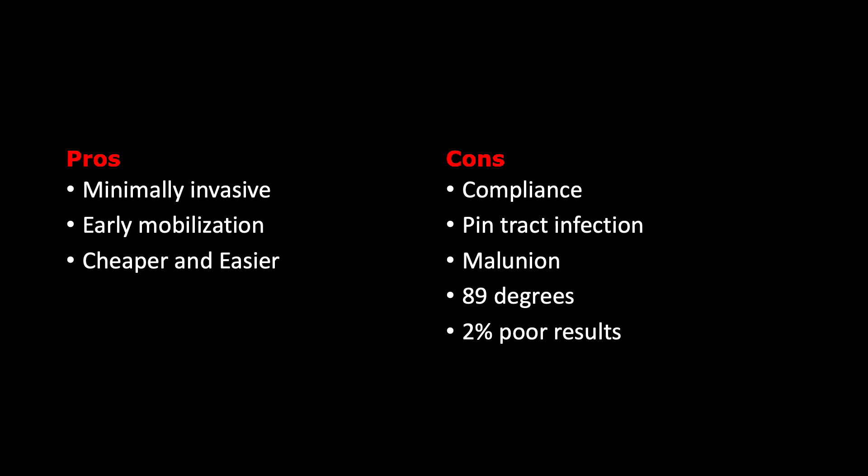The advantages of this technique are that it is very minimally invasive, allows mobilization from day one, and the K wires are very inexpensive. The cons are patient compliance — some patients may not like the pins on the fingers — and there is a risk of pin tract infection. Articular congruity cannot always be achieved, though as noted this is not critical. The best results yield 89 degrees of motion, with a 2% risk of poor outcomes.